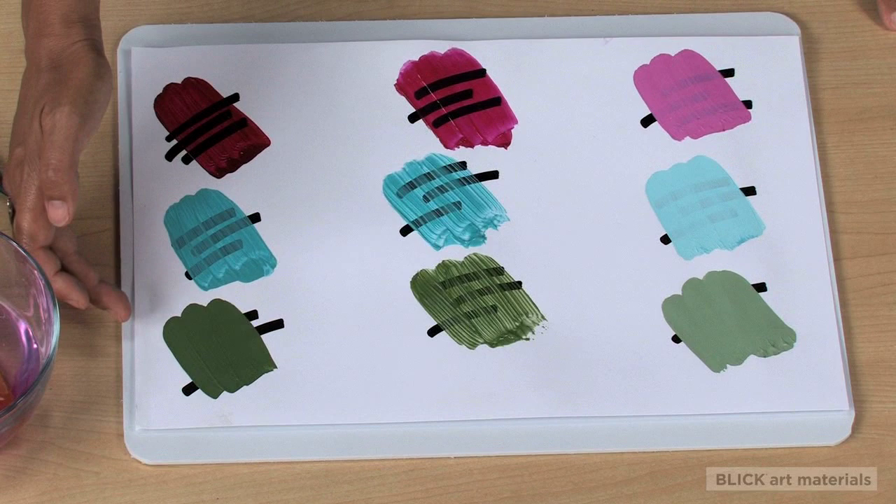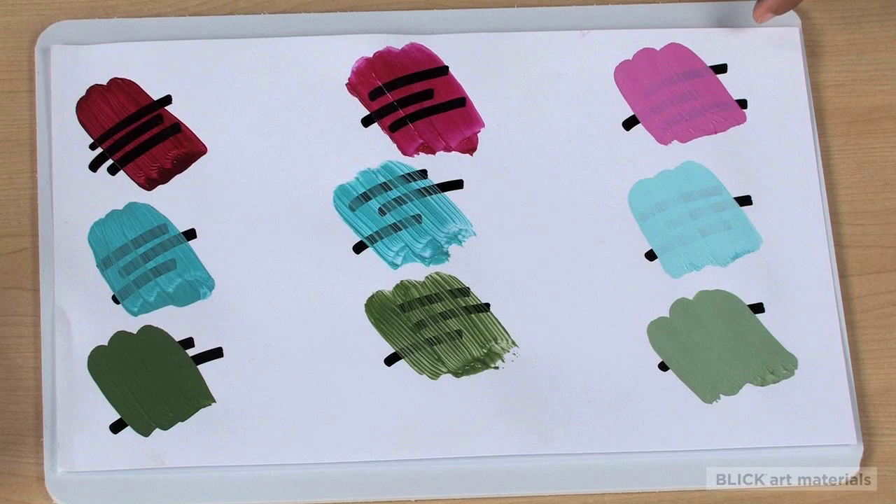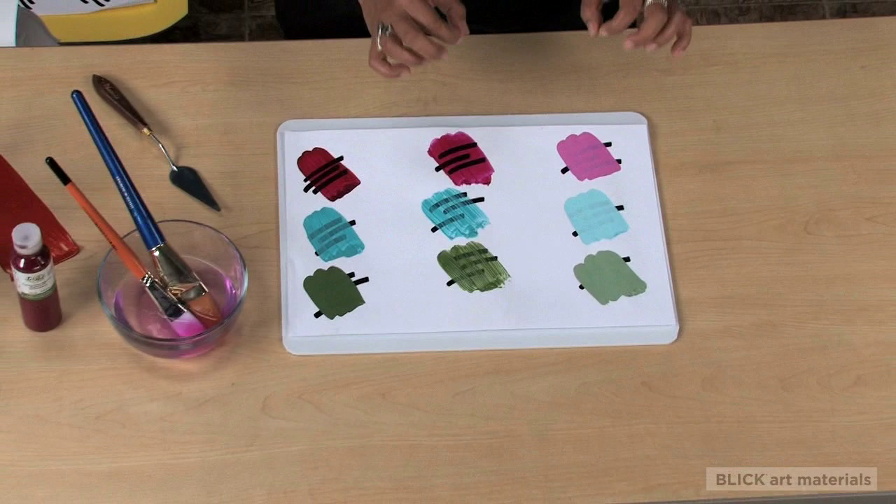You can see just how concentrated they are in this example, where I've added 20% color to 80% gloss gel medium, and on this side, 20% color to 80% titanium white liquid. Very bright colors even when used in such small quantities.